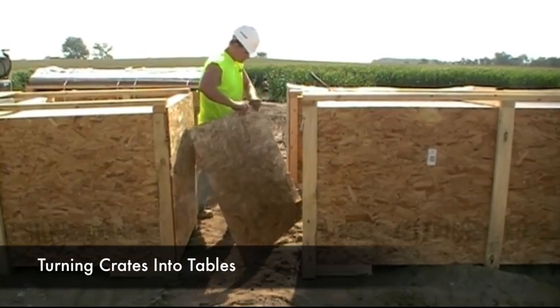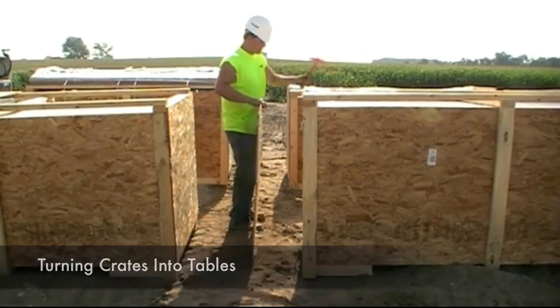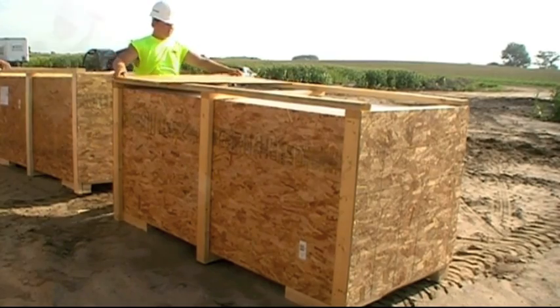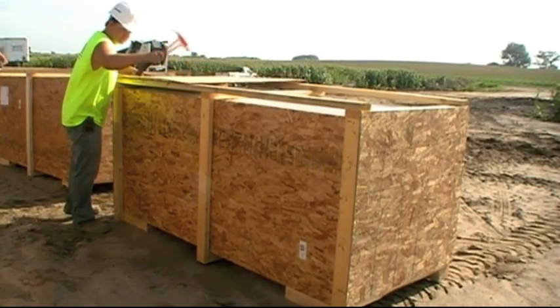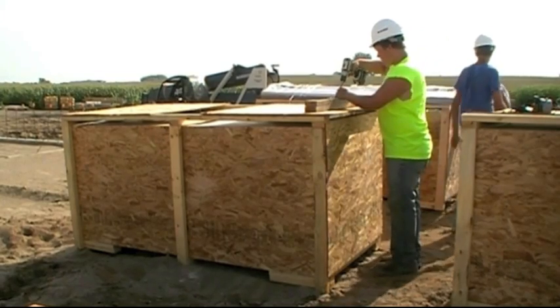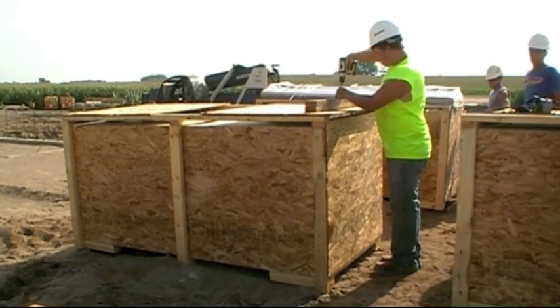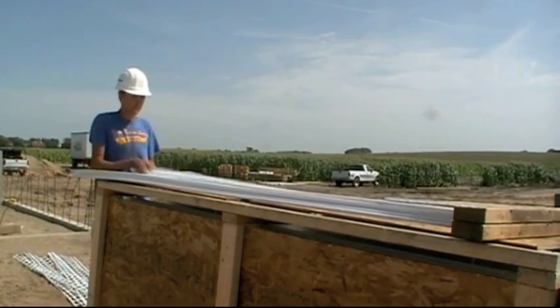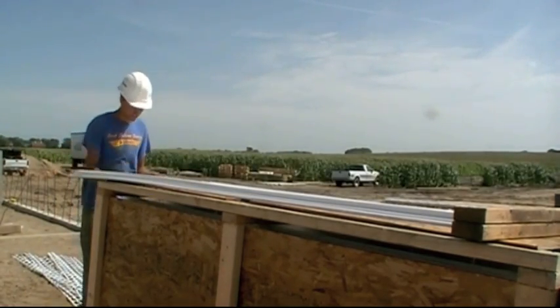Once ready to assemble the panels, crates can be transformed easily into assembly tables. Remove the crate ends from both sides and then fasten the ends to the top of the crate. The next step is to fasten two 2x4s to the top of the crate at one end. Once completed, the crate is now ready to be used as an assembly table.